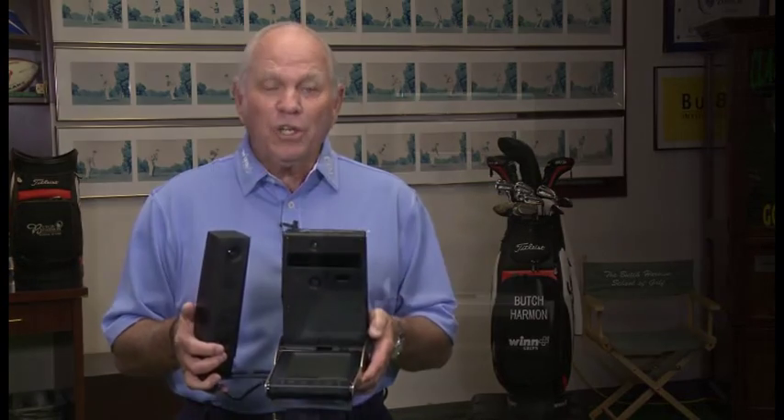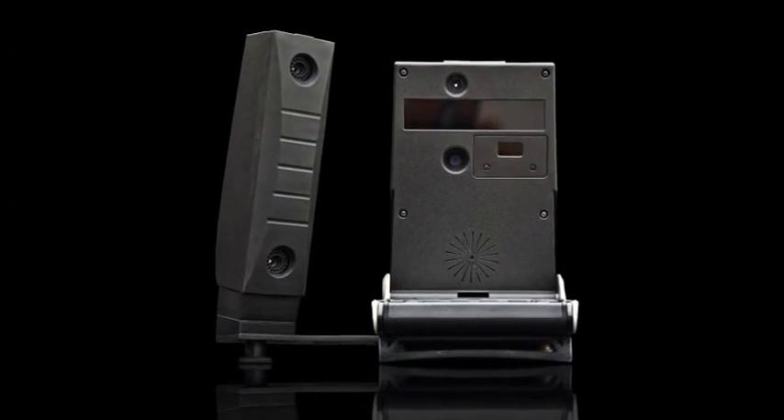I'm Butch Harmon, and I'll tell you what, we use it all the time here at my golf school, and I know it will help your game.